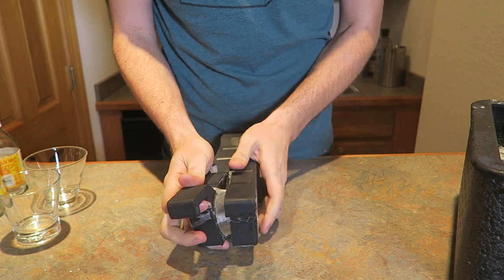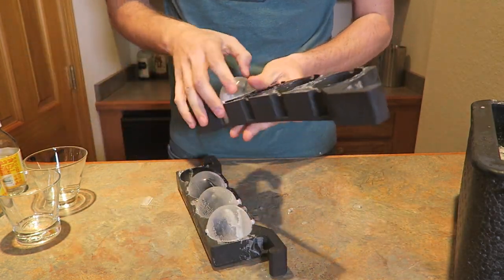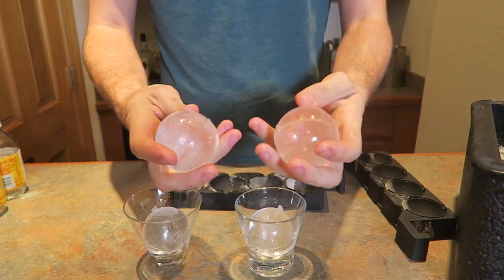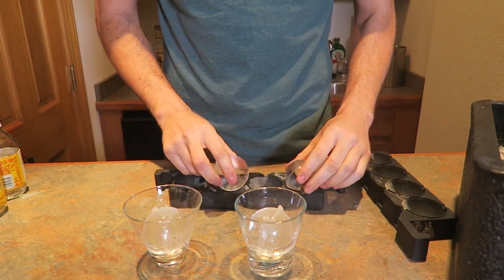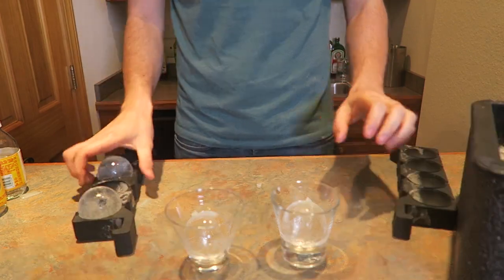Just pop this open like this. Wow, what a mold. Look at that. Wow, perfect spheres. That's so cool. Look at that — that's actually so clear. Look how big these are. This is like the biggest ice spheres I've ever done. Let's pour something in there and see what it looks like.